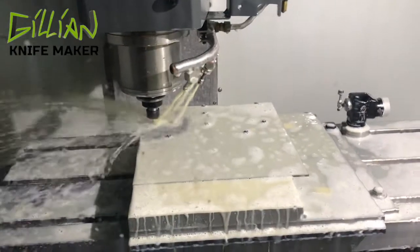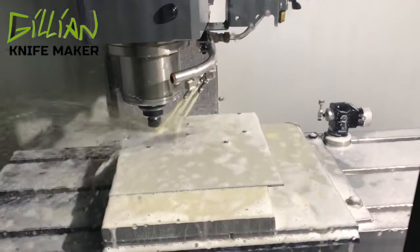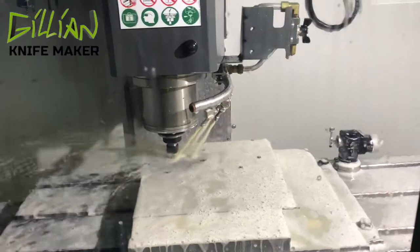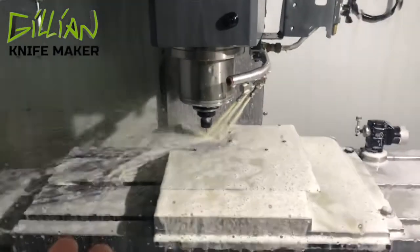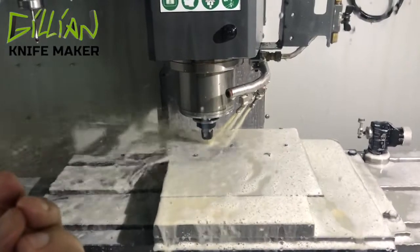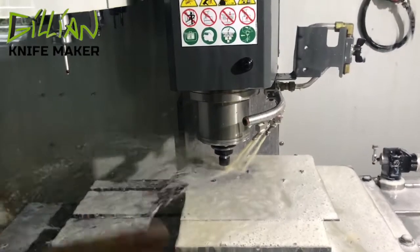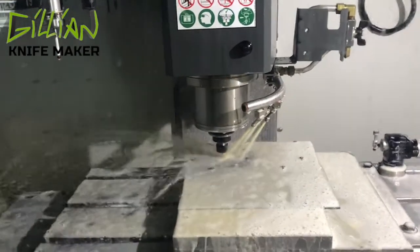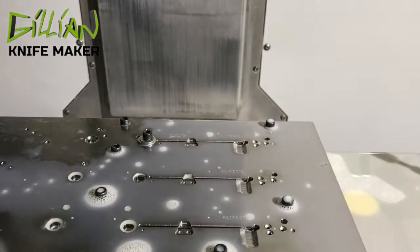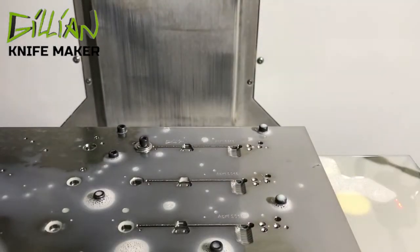These threads will be used when I turn the titanium over after I've profiled out my parts. I'm going to fixture my handle — four-by-40 screws are going to come up through the bottom and attach the titanium from underneath. Doing it this way will enable the machine to fully contour and sculpt the outside of the knife. What I'm going to do now is fixture these down, then profile them out and cut the knife handles free.